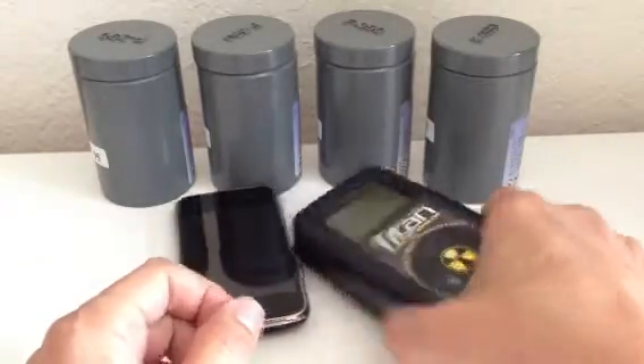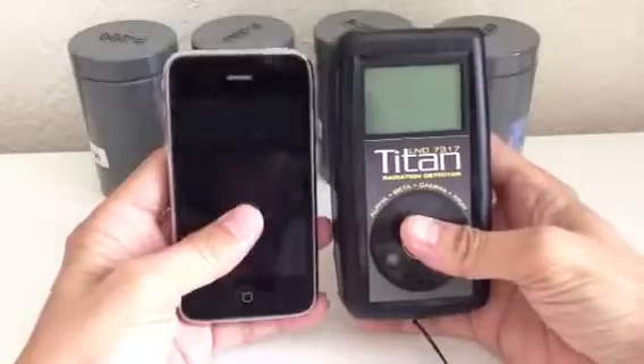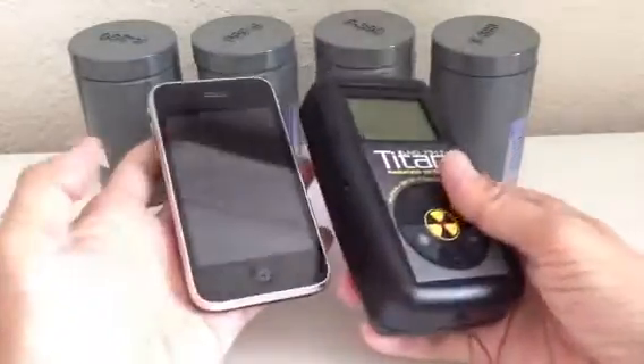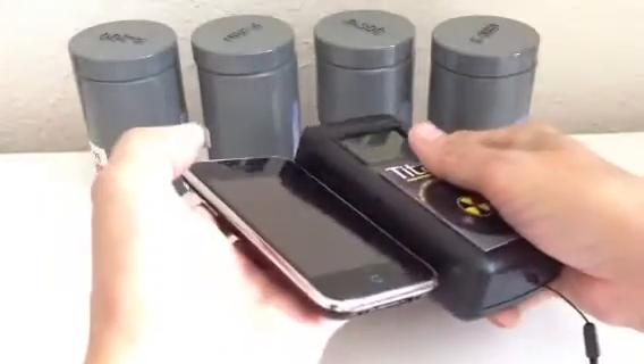Here's the first look at the Titan. For size, I wanted to show it next to an iPhone. It's pretty much the same size in height and width, and maybe twice as thick.